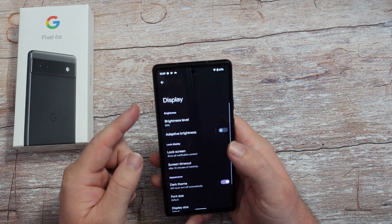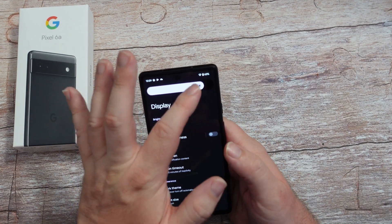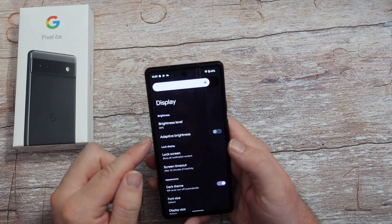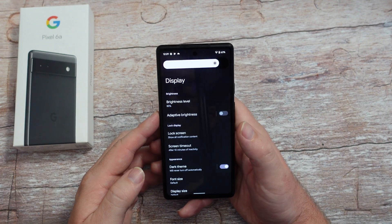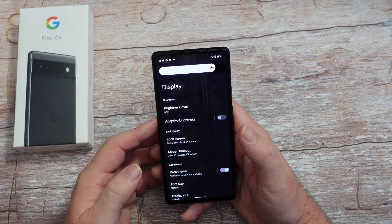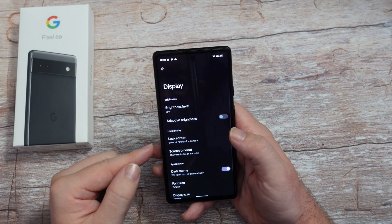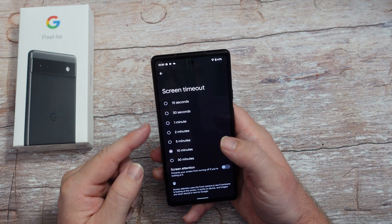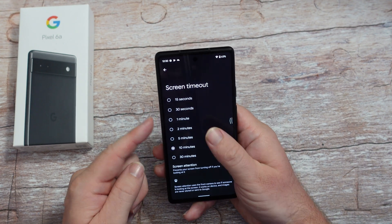Next, go into display. You can change your brightness level - just click on that and drag the bar left or right. Adaptive brightness - if you turn that on, it'll adjust your brightness due to the lighting in the room wherever you are or outside. Screen timeout is another big one - I usually set it to two minutes.